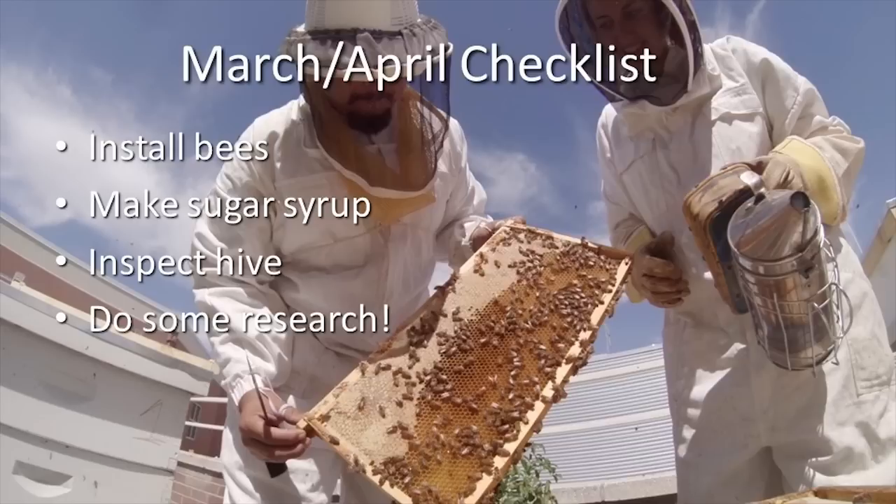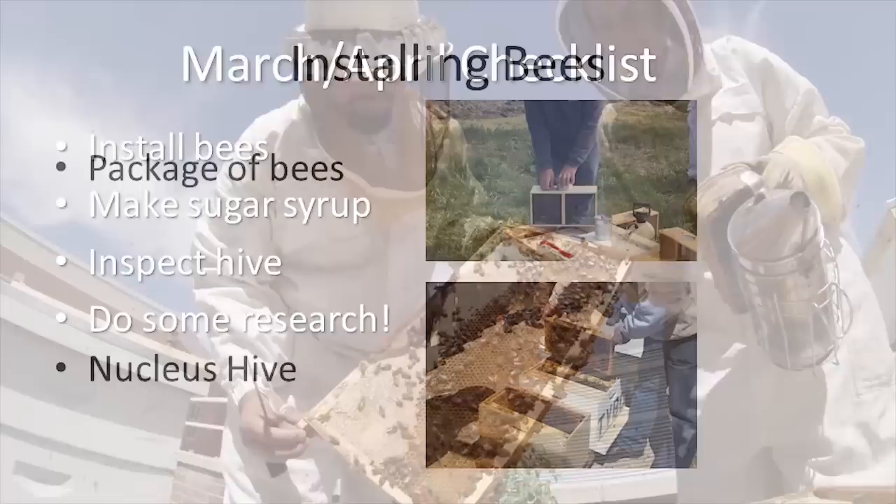Installing your package or your nucleus hive into your hive boxes that you previously purchased. Make sugar syrup and feed it to your bees frequently — this is crucial to any new colony. Inspecting your hive to see if the queen is alive and performing. And finally, continuing to do some research.